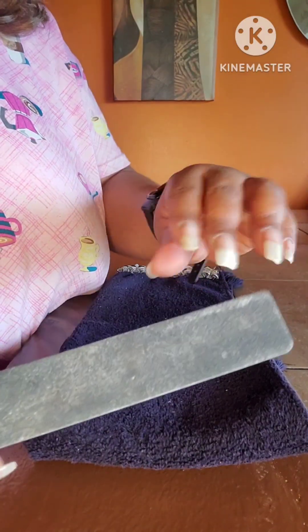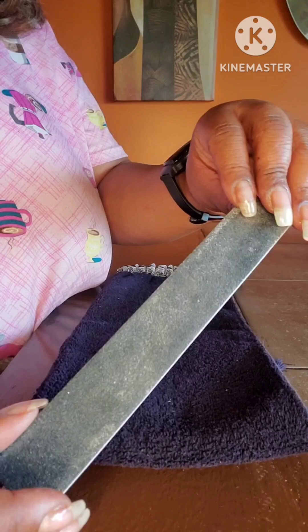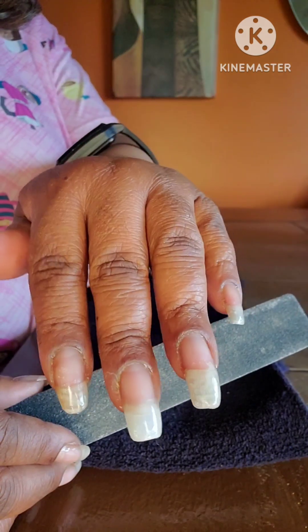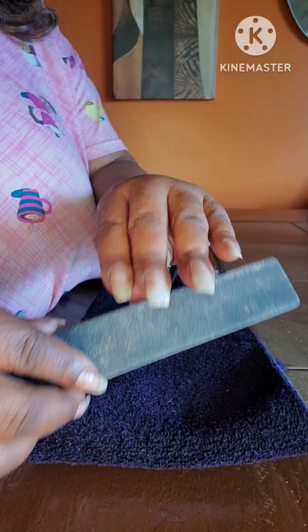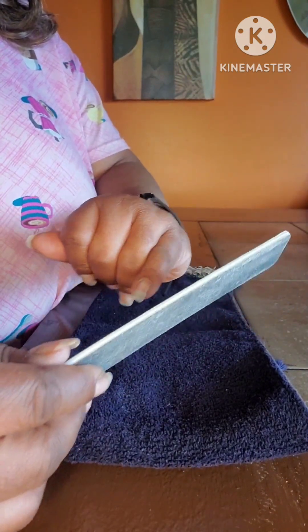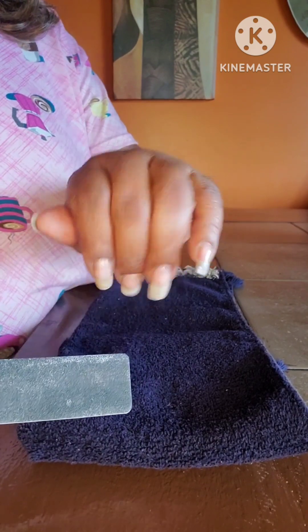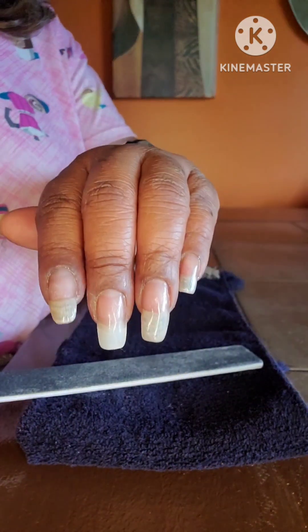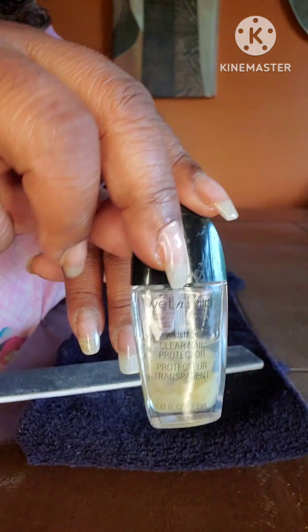So basically, after taking my emery board here — yes, it's a little used, but as you can see, I take care of my nails. They have grown sufficiently. Those of you who have been following my nail growth, honey, they have grown! This is the right hand — can't lift it so high, you all know why. But yes, they are growing. So basically I just take my emery board and I shape my nails. I like the squoval look, which is basically a square with a little rounded edge around them. I just take that and file my nails to my liking, and then apply my base coat, which is the garlic base coat.